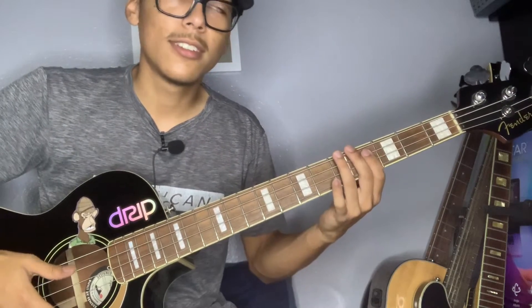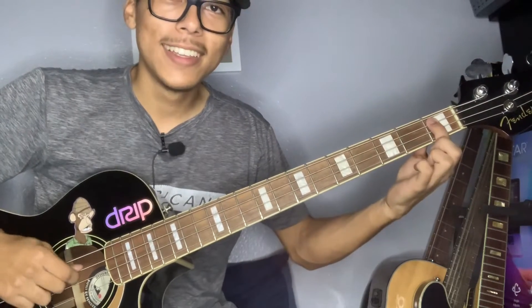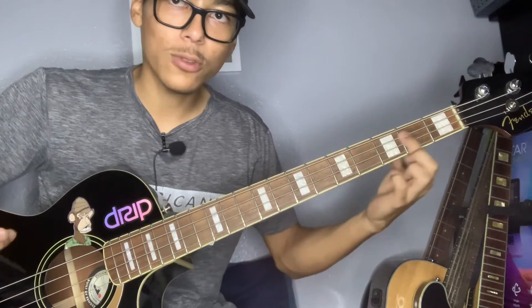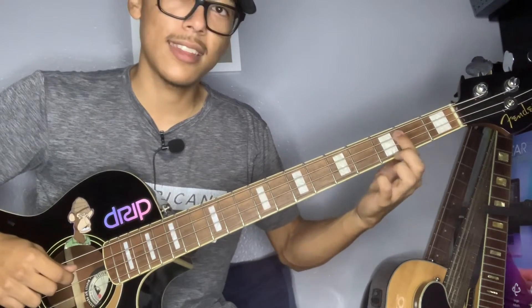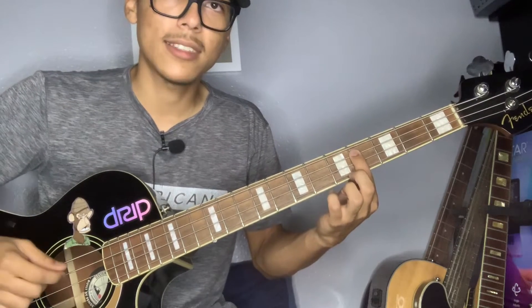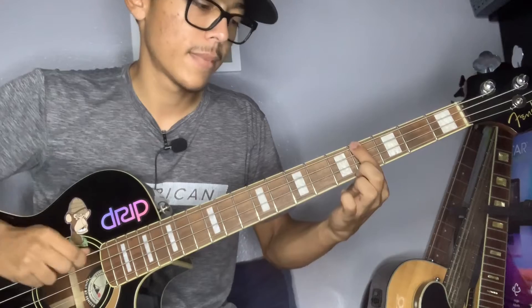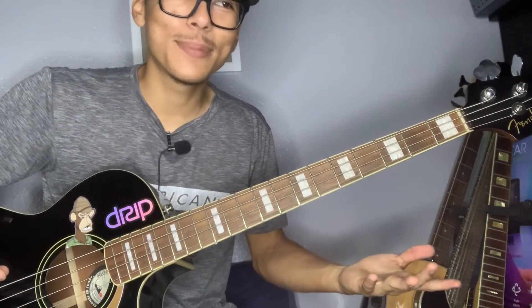So let's just say it's in a different key — if I play it right here it's going to sound weird because it's in a different key. You still have the pattern in mind, so you just have to look for the note that sounds good. Once you find that note, you're able to play the same thing as you would on Botones Azules, but it's just going to be in a different key. You play the same thing.